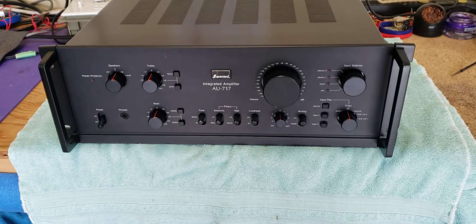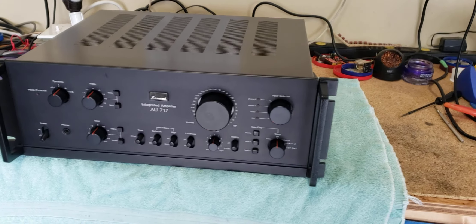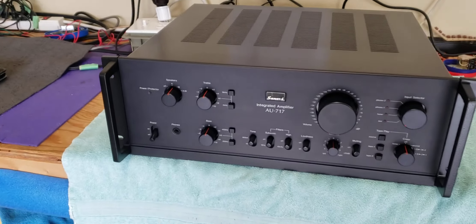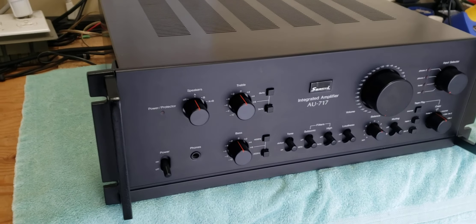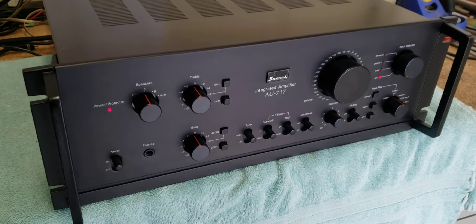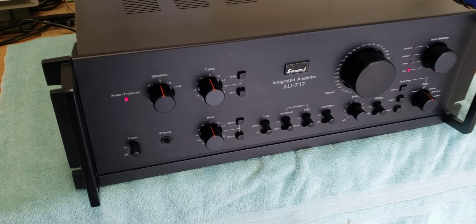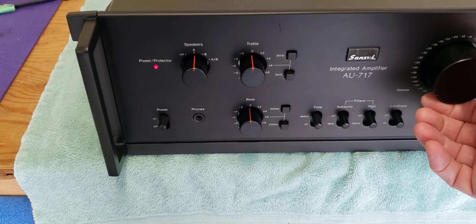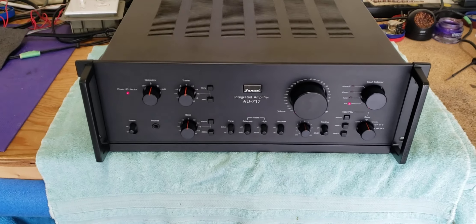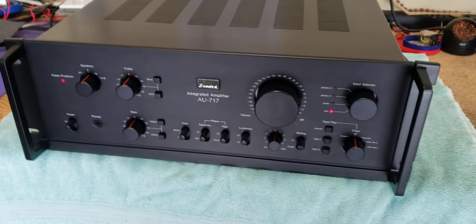Here's a really nice AU717 I just finished restoring, and I'm gonna put it up on Canuck. I'll just take a quick peek at it here before I flash it up — all good to go. I need to use my old test speakers. I just wanted to show you it's working well.